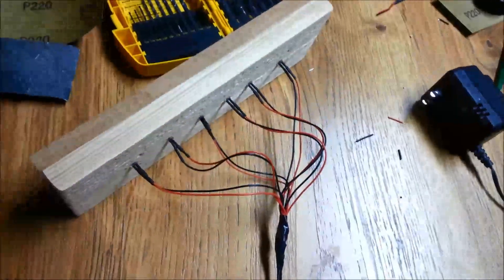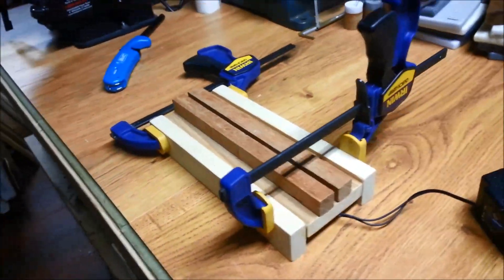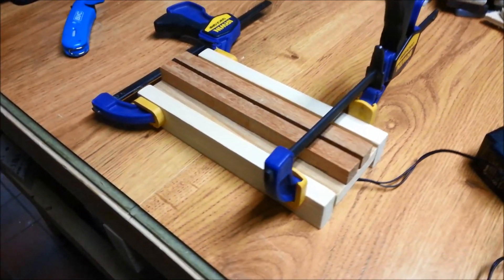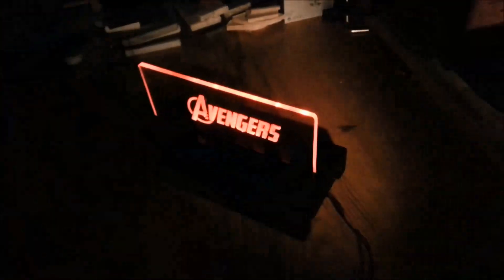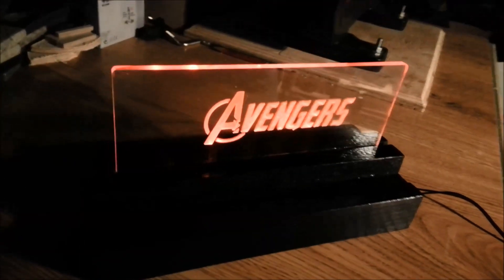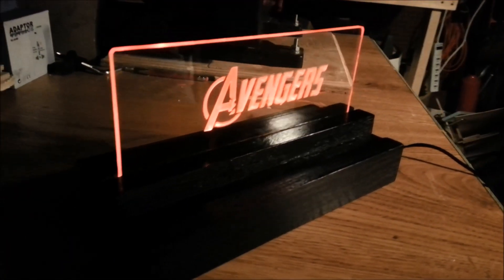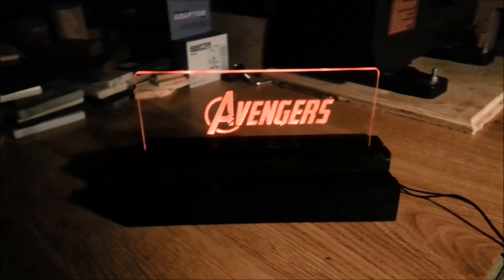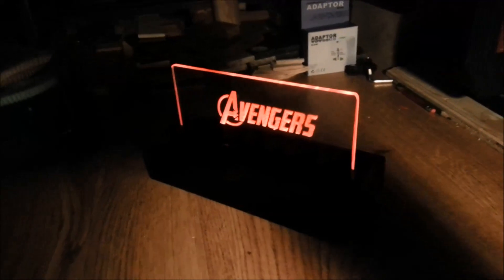The view from underneath for our six LEDs. That's the base with a couple of front and back supports. There's the base all finished. There's the sign all finished. That's pretty cool — thanks very much for taking a look.